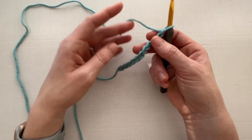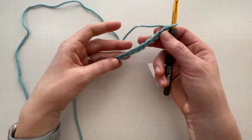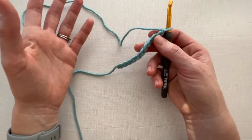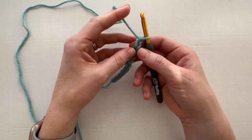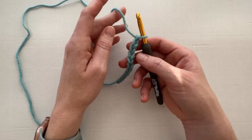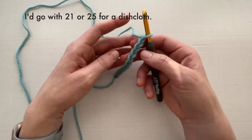For this pattern, any odd number chain will work. I have a chain of 11 for this swatch, so go ahead and chain 11 and work along with me, or you can chain however many you want. I think this would make a great dishcloth, so if you have cotton yarn you might want to chain something like 31, which would probably give you a good length for a dishcloth.